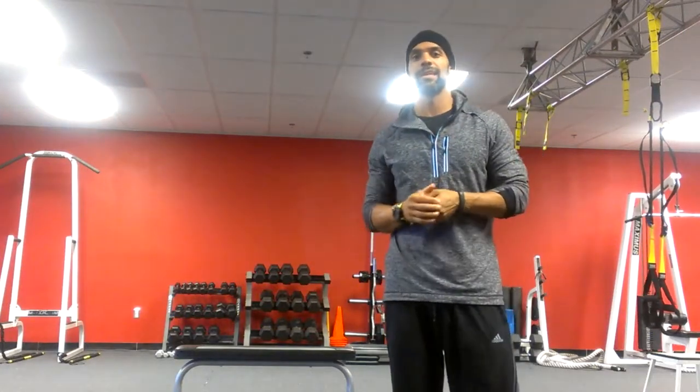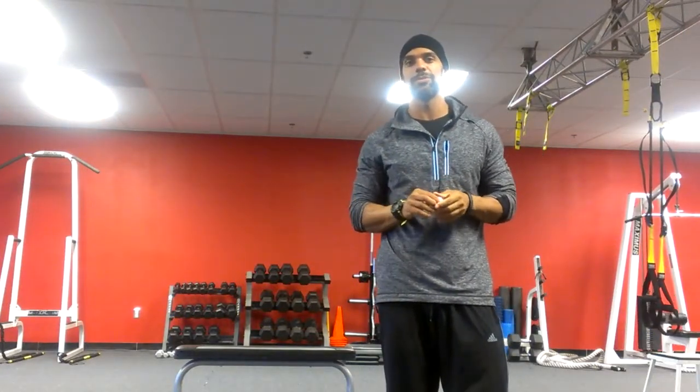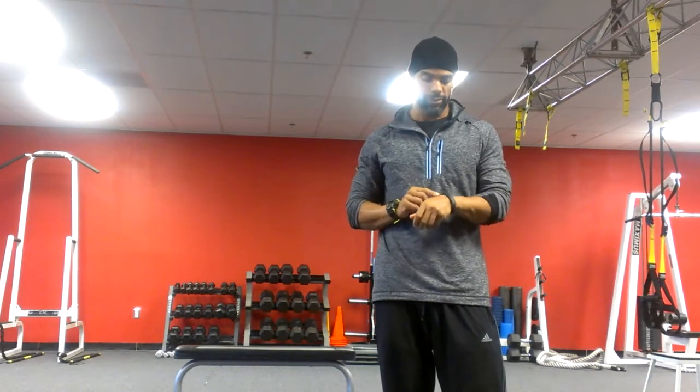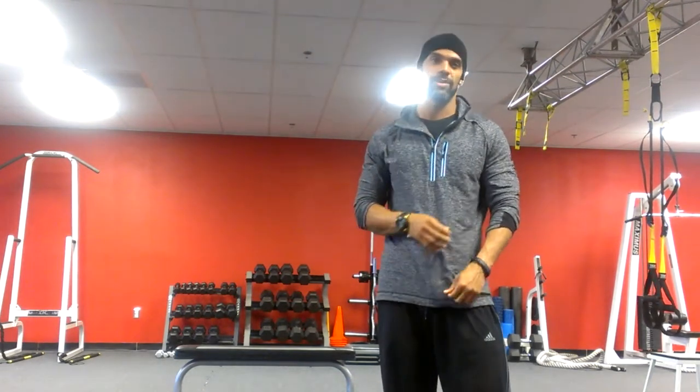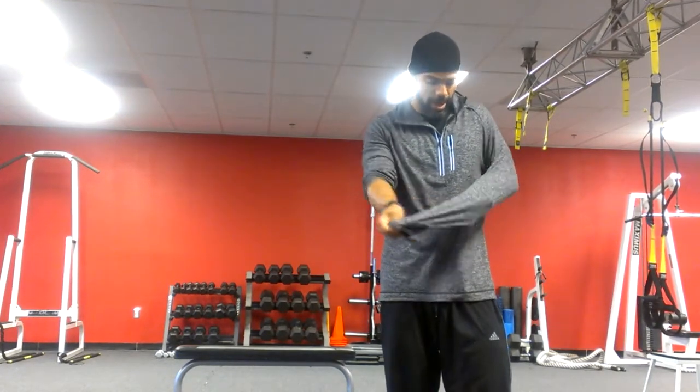What's up guys, it's Tony Kress, and today I'm going to talk to you about the comparison between the Nike FuelBand, which is on my arm right here, and the Exerspy, or the Body Media, the Body Bug, and I'm going to show you where that is right now.